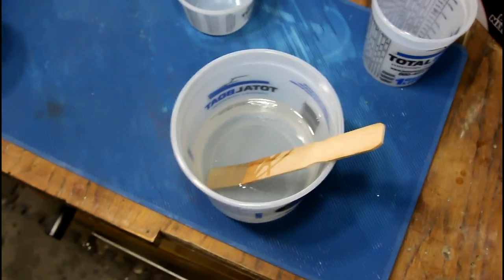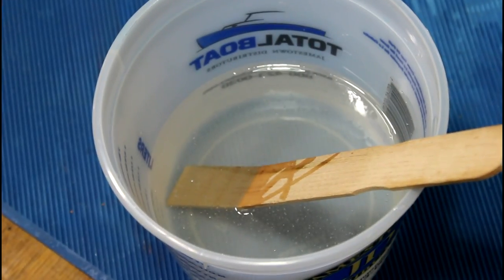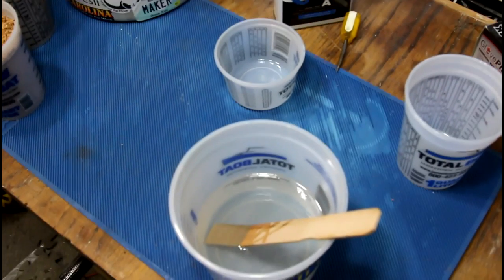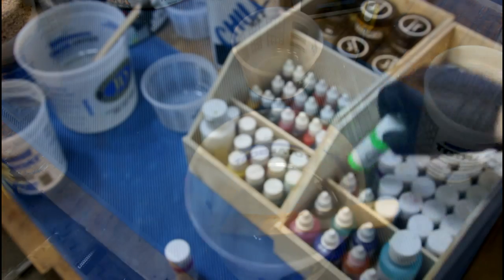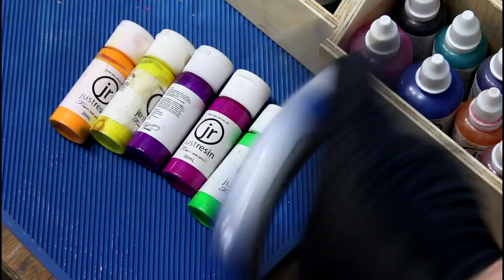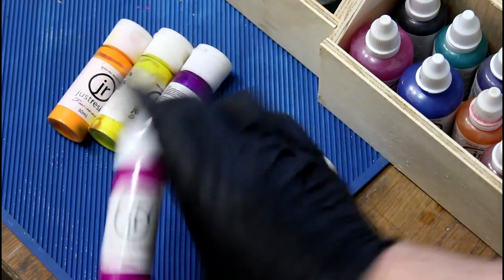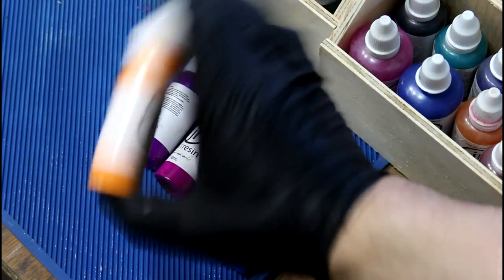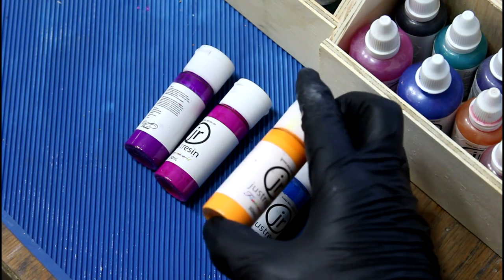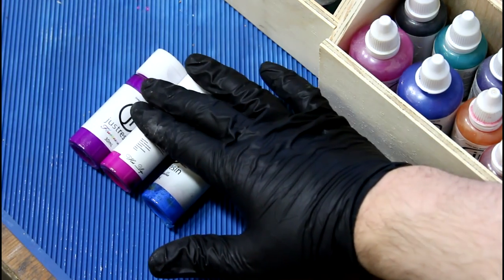I just finished mixing the resin. We really need some colors — probably something bright, like these fluorescent colors. Something that won't look like something you find in a baby's diaper. So maybe mix the green — yeah — and maybe yellow — yeah — orange? I think orange is too similar to the cork. Okay, so we've got blues, we've got violet, we've got... what's this one? Hot Lips.